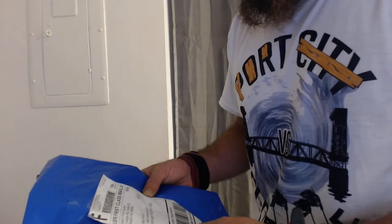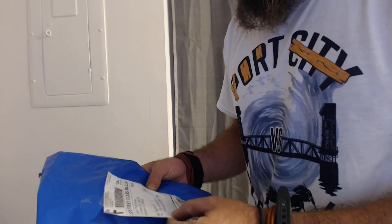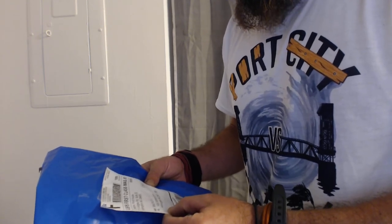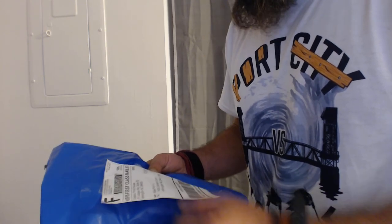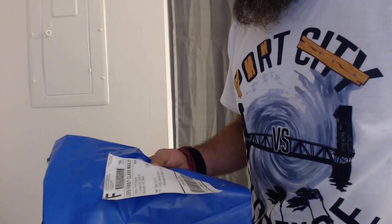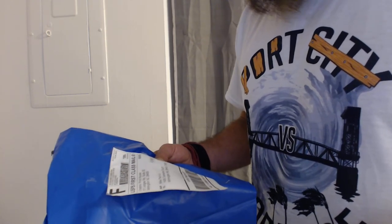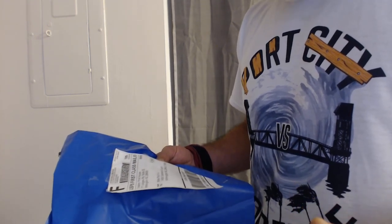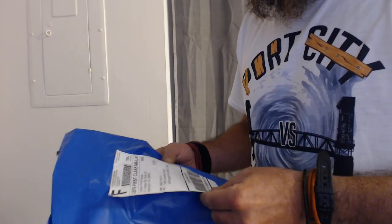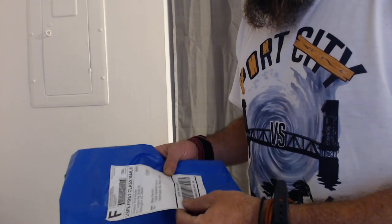They use USPS — the United States Postal Service — as their carrier. There was prompt delivery. It was delivered on the 12th, which I believe was Friday. I ordered it maybe on a Tuesday, so it was prompt shipping. You know what I mean.